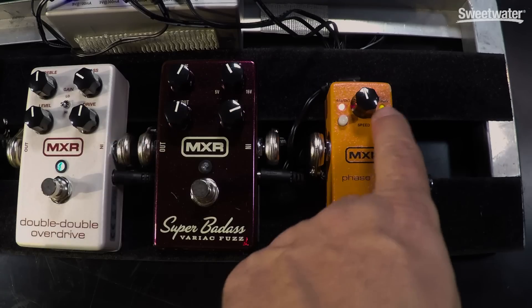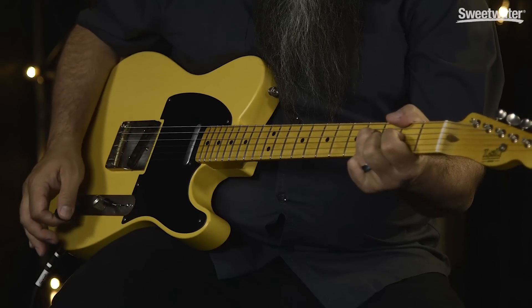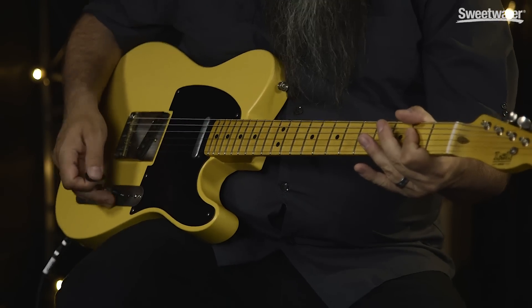And even less is the Phase 45. This will be the Phase 45 with the feedback loop in. And now the Phase 45 with the script logo.